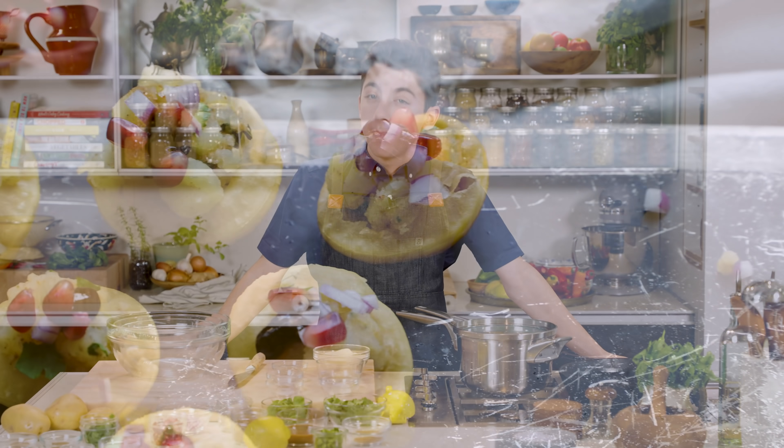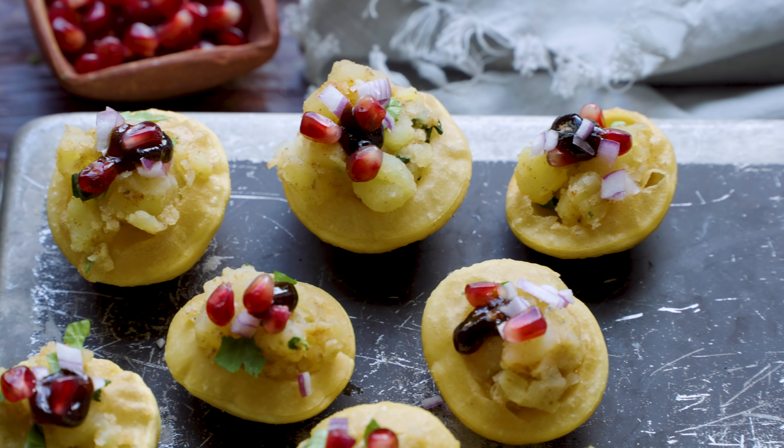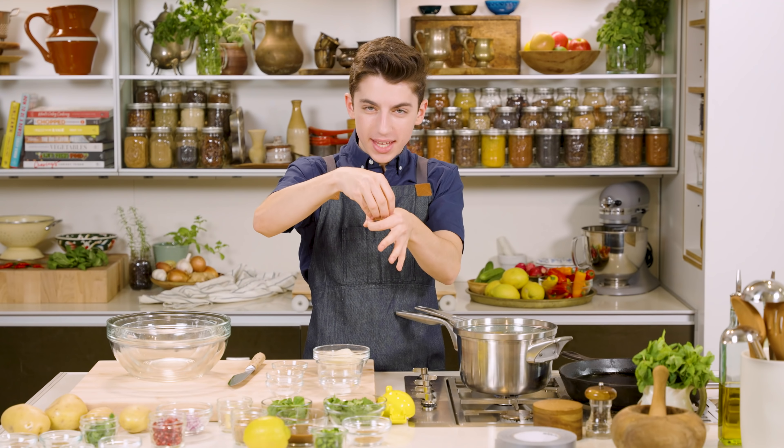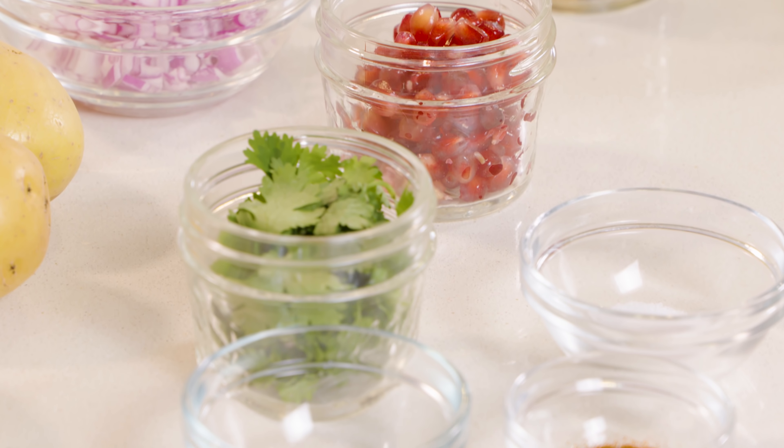Today we are making homemade pani puri. Pani puri is my favorite Indian little snack. There are these little Indian puffs with potato on the inside, filled with all the different masalas and spices and little mint water and chutney. It is incredibly delicious. Let's get cooking.